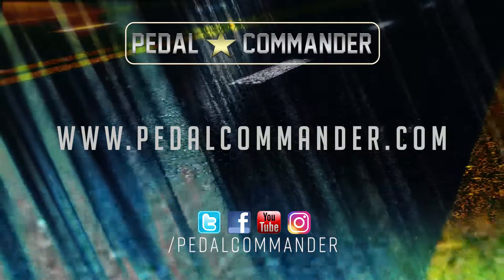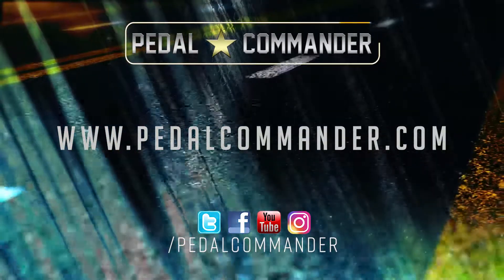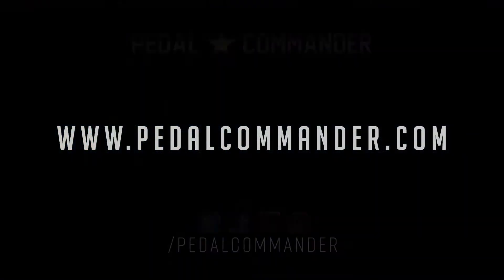Don't forget to follow us on all social media outlets, or visit us at www.pedalcommander.com.